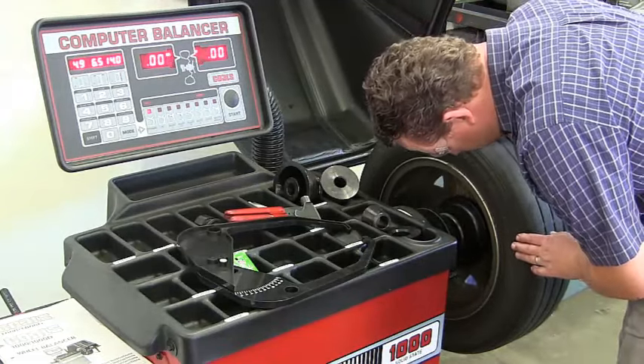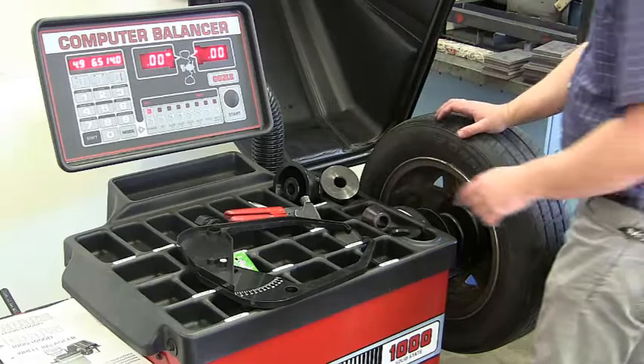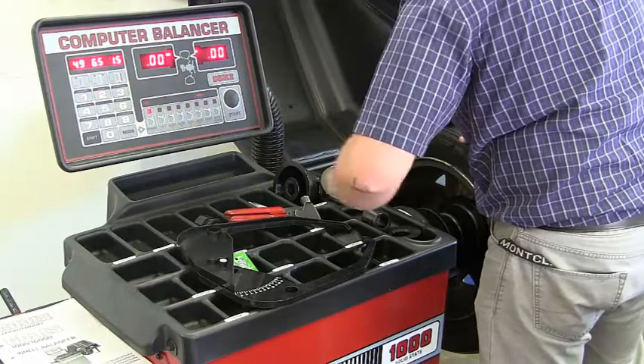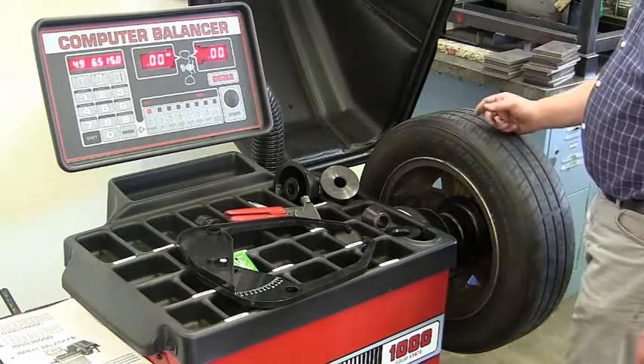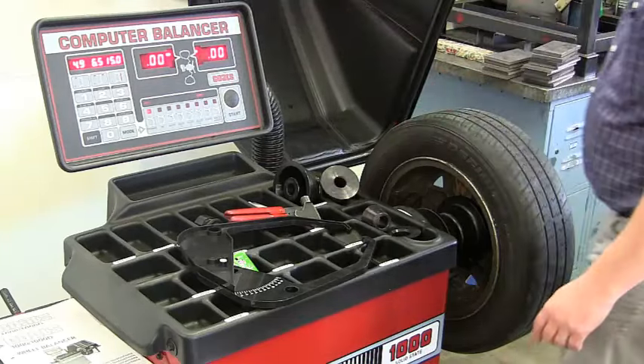This tire is a 205/60R15, so I need to change the diameter to 15. Enter 1-5 and then push zero, otherwise it'll think we have a 1.5-inch rim instead of 15. Once that's all set, just lower the hood.